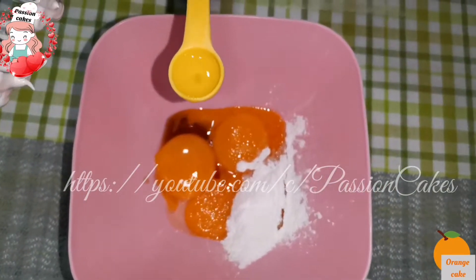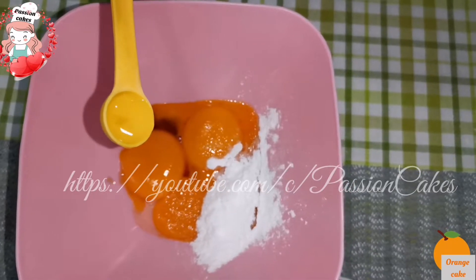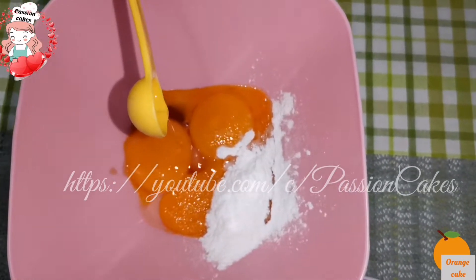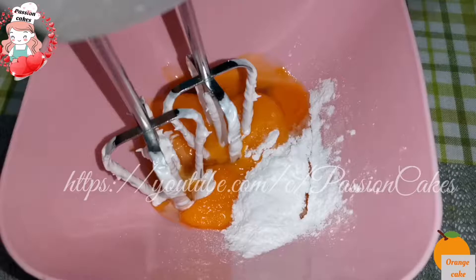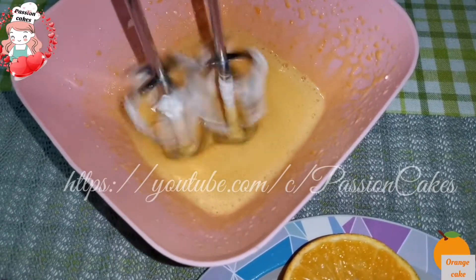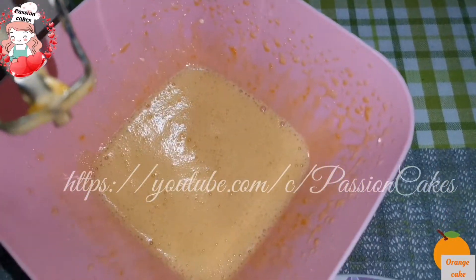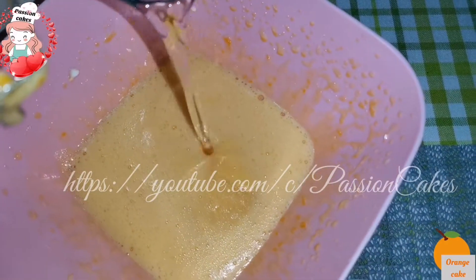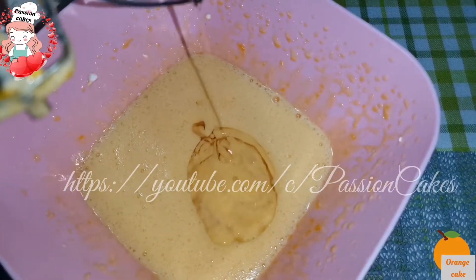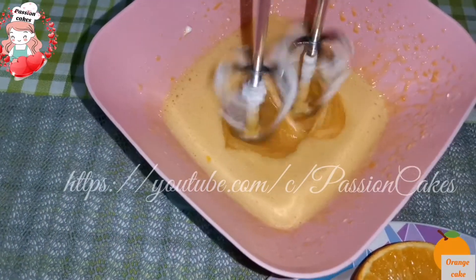Add 2 tbsp of sugar, 1 tsp of orange essence, 1 tsp of sunflower oil. You can use sunflower oil — about half a cup or two tablespoons.